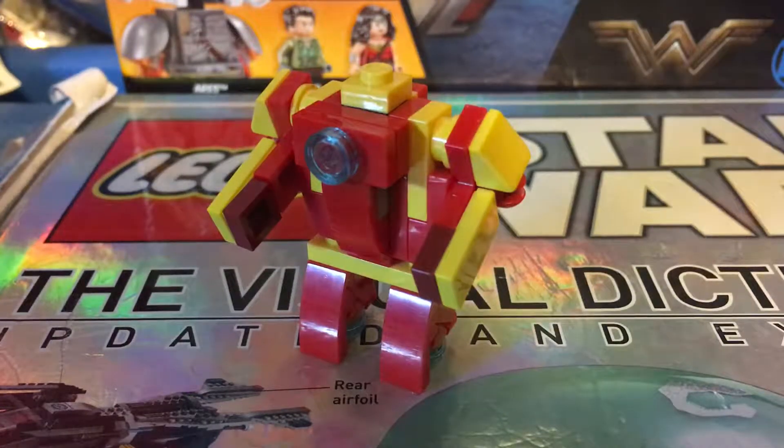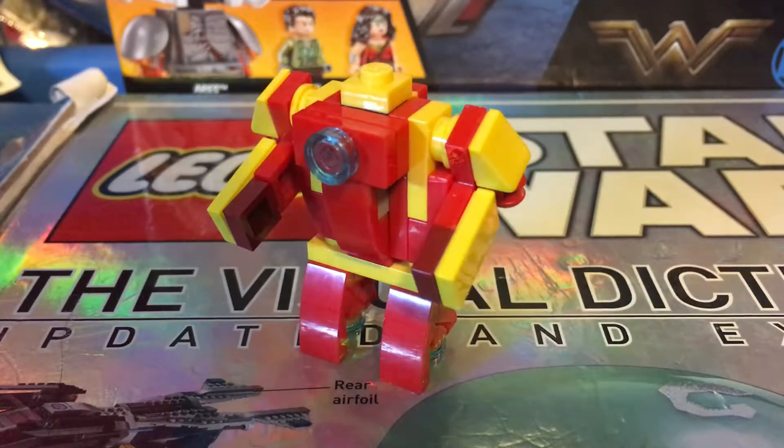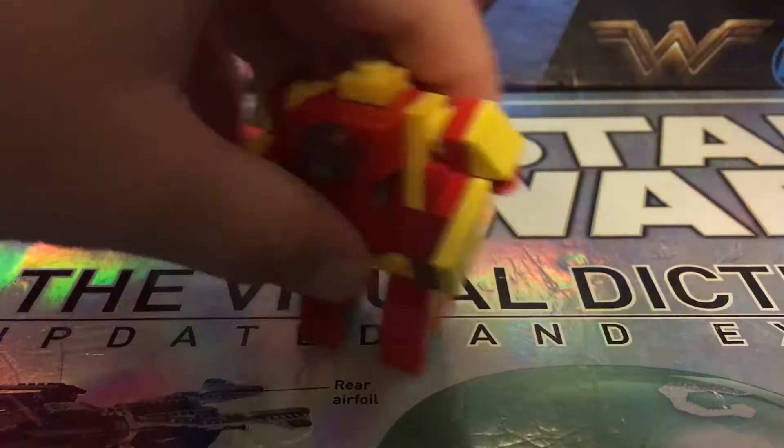Hi, it's Moto Komodo here. We're gonna be doing how to build a mini Lego Hulkbuster, so let's do it.